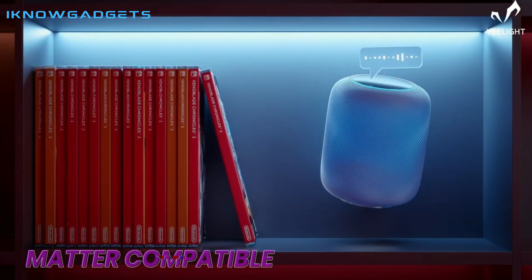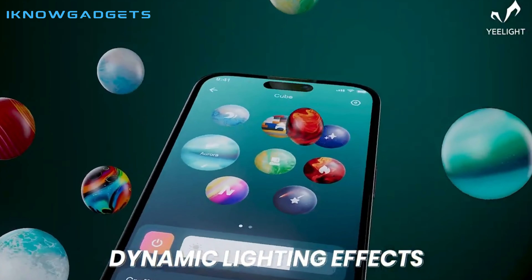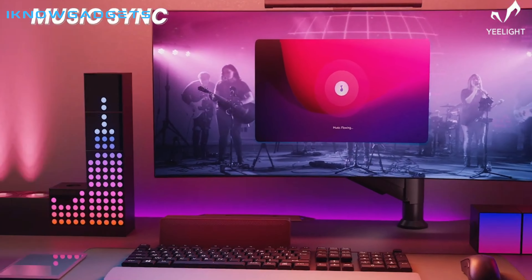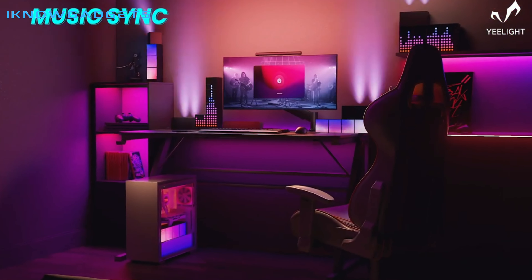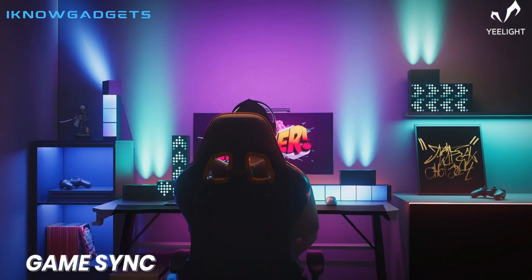In the video, I'm joined by Shane Whatley and Chris Maher. They share their thoughts on the product and what features really stand out. We also have a Q&A session with the Yeelight team, so you can get all the information you need to make an informed decision.